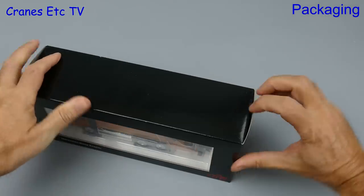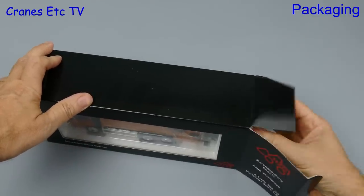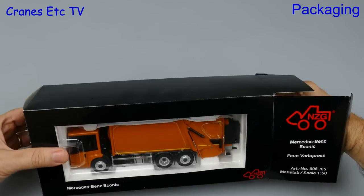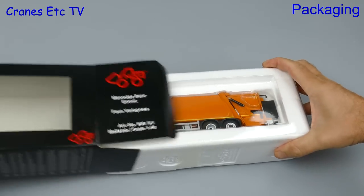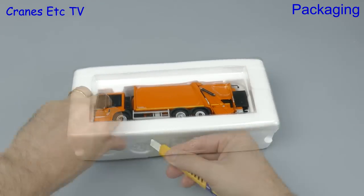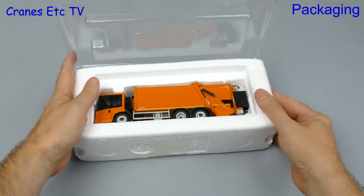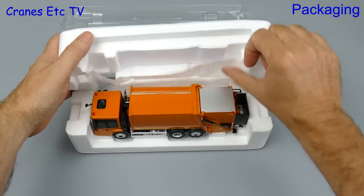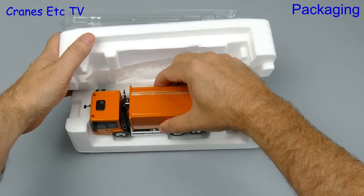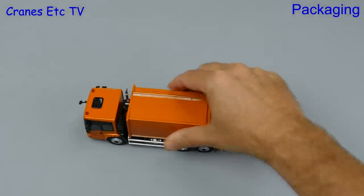Today feels like an orange day so we'll open up the orange Iconic model. Once the box is opened, what comes out is a pair of expanded polystyrene trays held together with a plastic former which is factory sealed. Instead of biting the box open like a crazy werewolf, we'll use a knife and then split the trays and pull the model out. There are no instructions and no assembly to do because these models are complete out of the box.